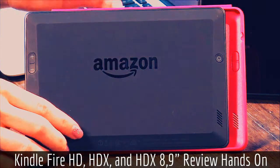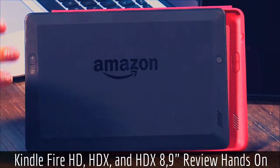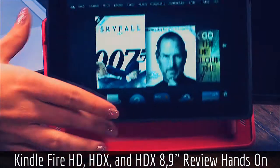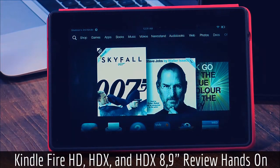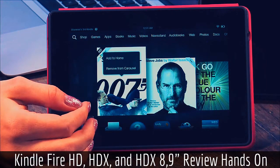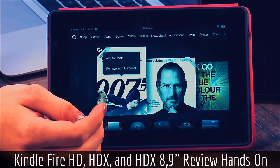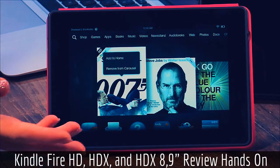It uses a regular micro USB charger. I found that the buttons are kind of odd — and this is the same with all three of them — the fact that they're on the back instead of on the side. It took me a moment to figure that out. Also, there is no camera on this version at all, and there's also no additional memory slot, so you're stuck with either 8 or 16 gigs.